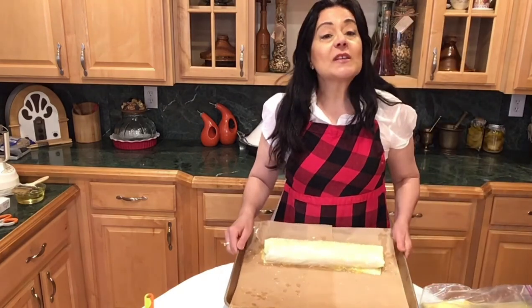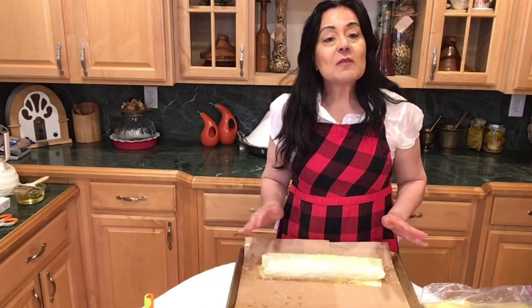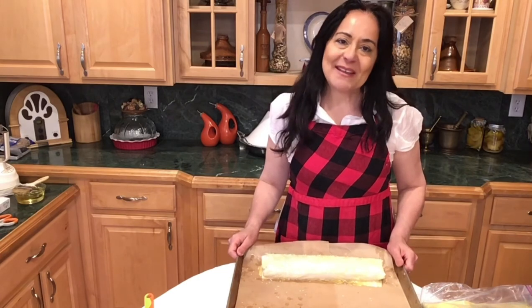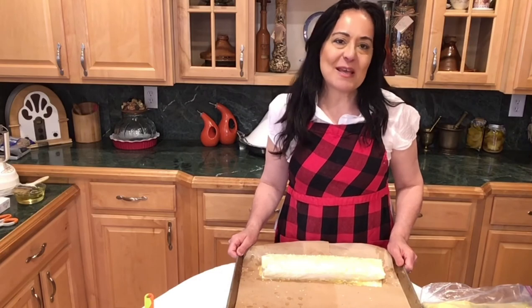Our oven is ready at 400 degrees. It's going to go in the oven anywhere between 30 to 40 minutes, and then we'll be back to show you the beautiful borekas appetizer.